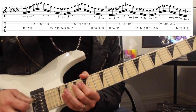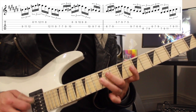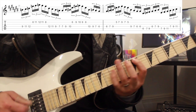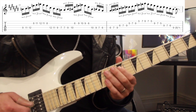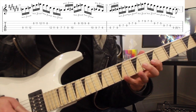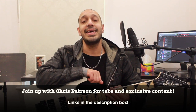One more time with some tabs. And that was the solo from It's A Monster — hope you guys enjoyed that. Please like and subscribe if you haven't done so already, and please click the links in the description box to join up with the Patreon if you want this lesson and anything else that I do.